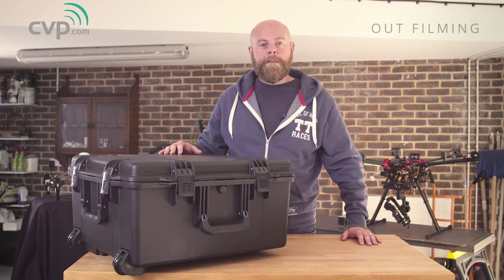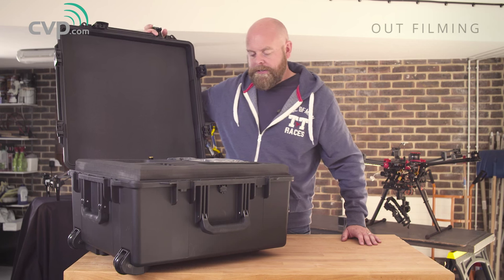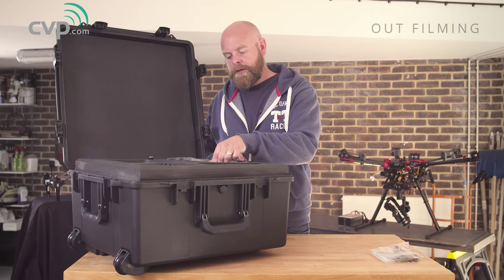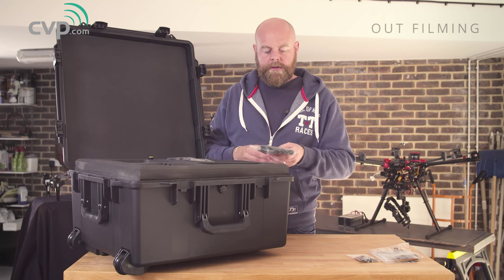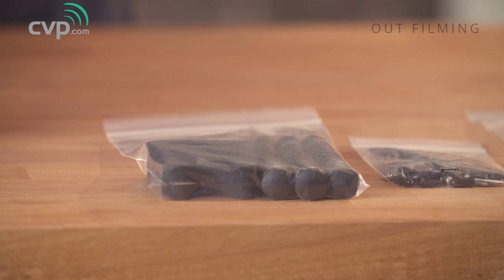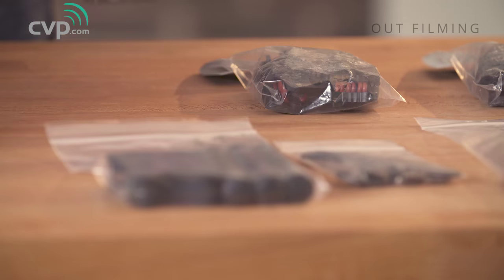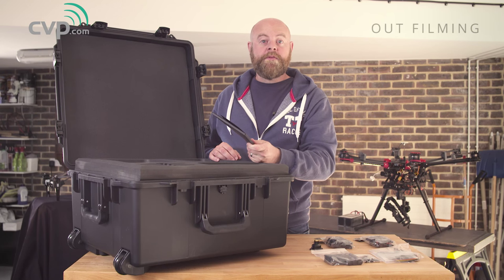It's great to see it come in a proper peli case. It comes with a selection of wiring looms which we'll talk about later, a few spare parts, some basic tools, two additional strengths of vibration isolators — there's one already installed on the craft — a toad in the hole system, and some documentation, but I'd really recommend you download the latest versions online.